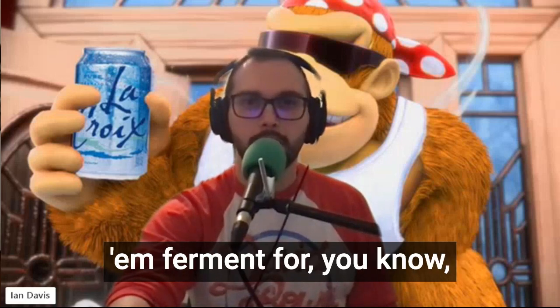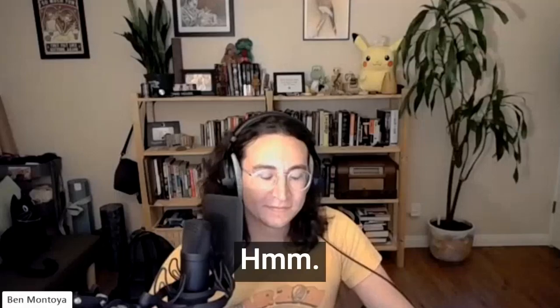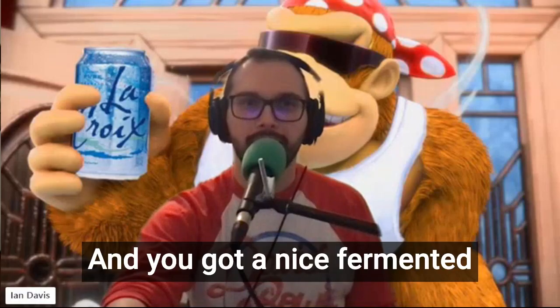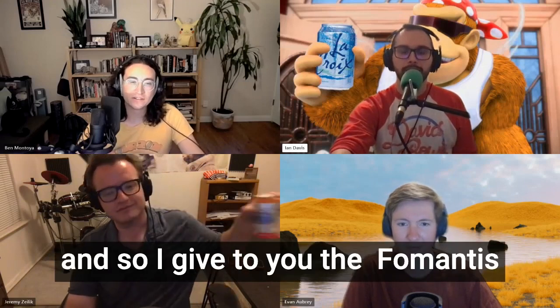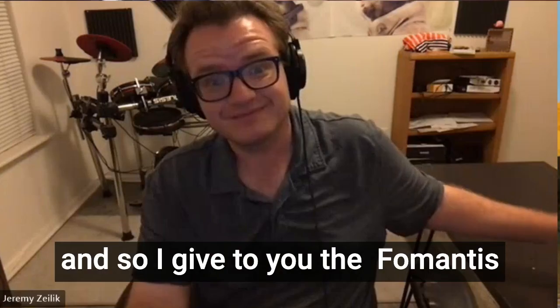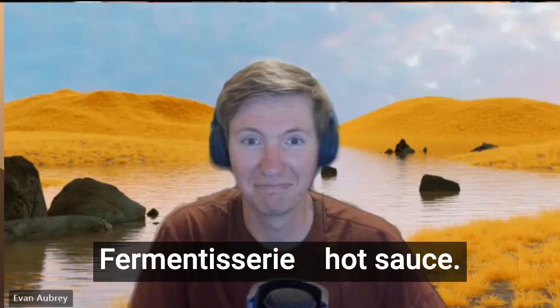Let them ferment for, you know, however many days. And at that point, you blend that. And you got a nice fermented hot sauce. I give to you the Fomantus Fermentisserie hot sauce.